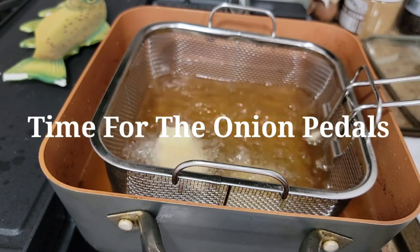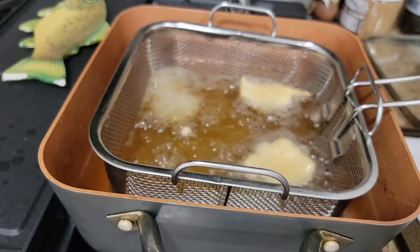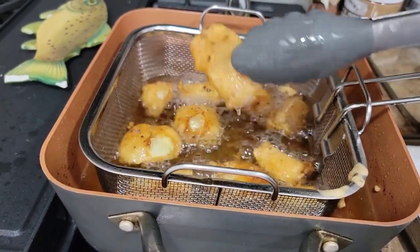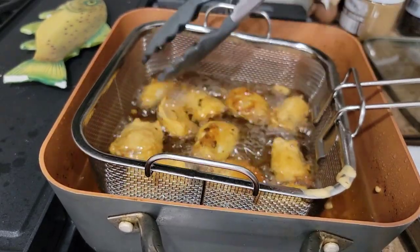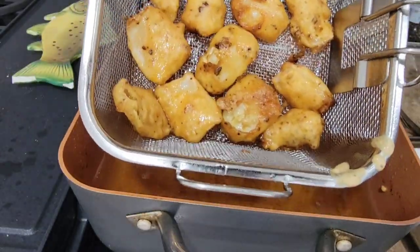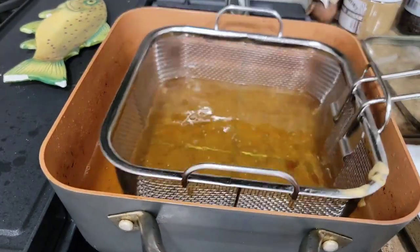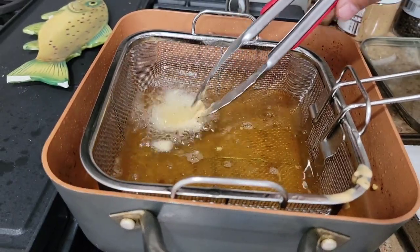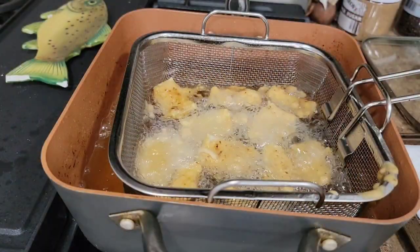Now I'm going to lay my extra spicy onion petals in here. Same thing — you're going to go a couple of minutes until the batter is nice golden brown. You can flip them and move them around while they're cooking. Once they're nice and golden brown, take these out, shake off some of the oil. Dump these over on paper towels. Put them in one at a time — you don't want them to stick together.